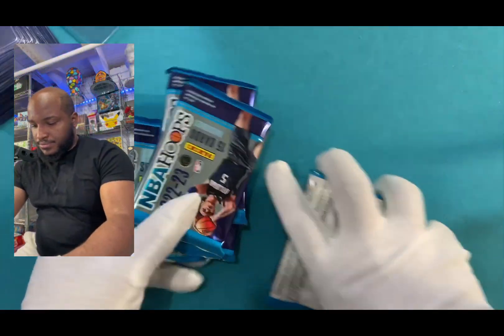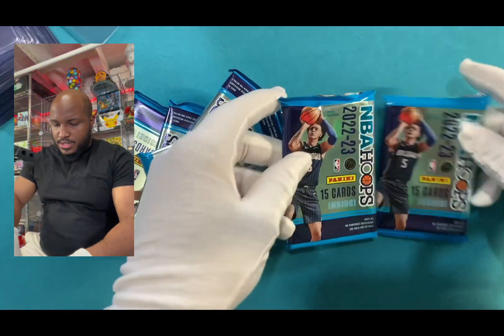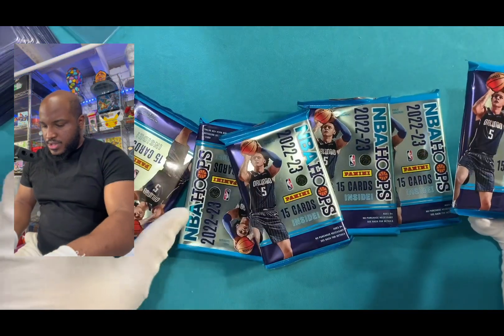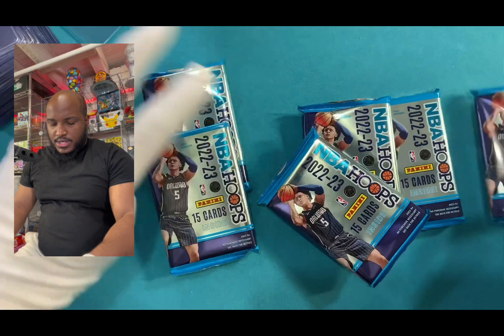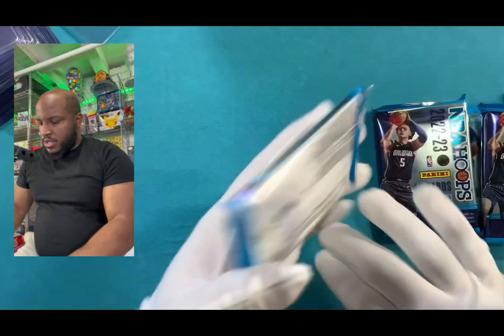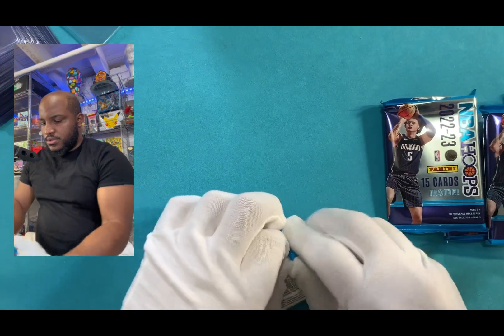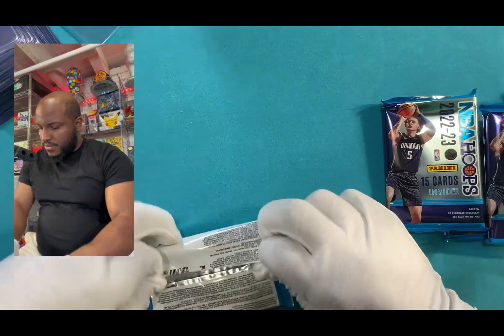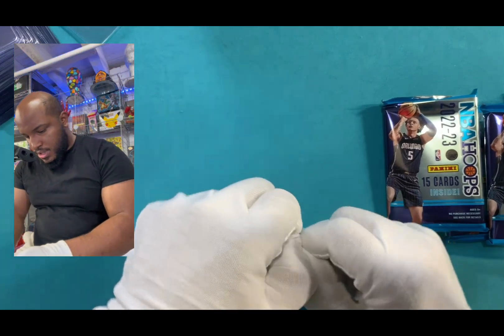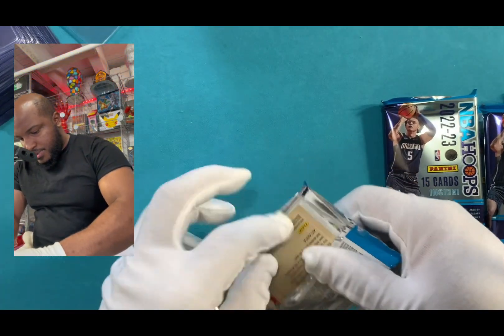Throw this over here. So, what I got here — how many packs? I got one, two, three, four, five, six. Six packs! Slide these over. Now let's get into it. 15 cards in each. We're looking for those bangers, them crazy hits.